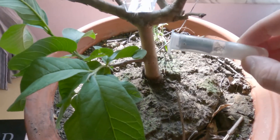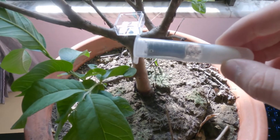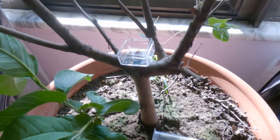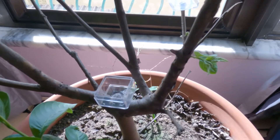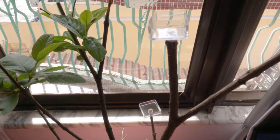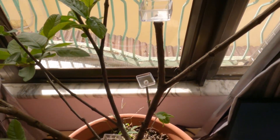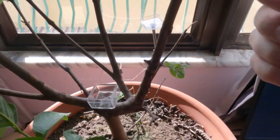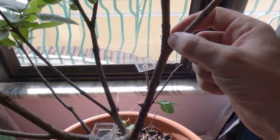So, this is our lovely weaver ant colony. And I've prepared the feeding stations — one, two, and up here, number three. And where the ants will be located will be here.